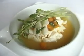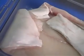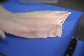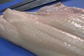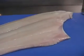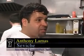Ceviche is perfect warm weather food. The secret to ceviche is using the best fish you can find. Here in Louisville, Anthony always seems to get his hands on the best of the best. He gets the best fish thanks to some good connections in the seafood business and UPS. We have the largest UPS hub in the country, so we're able to get stuff flown in next day.